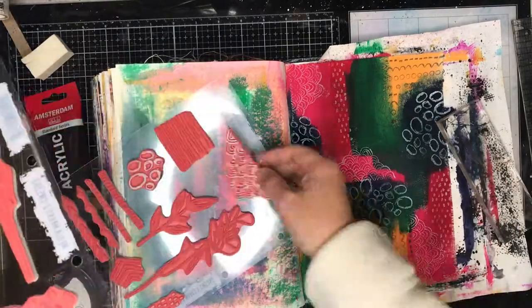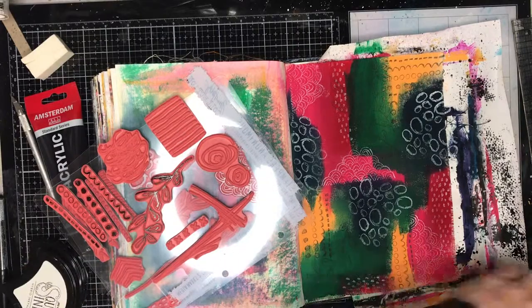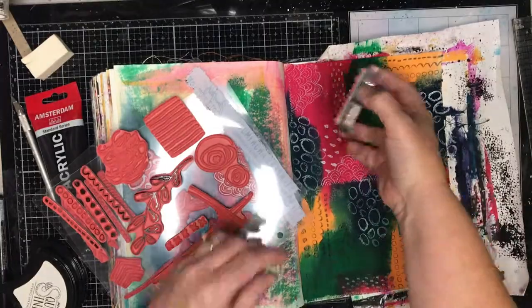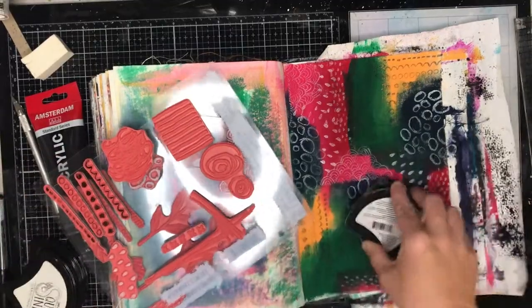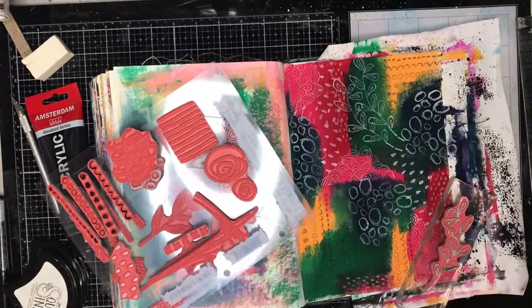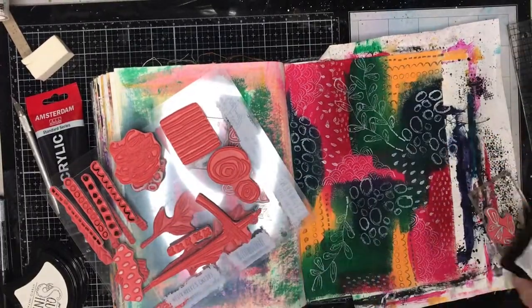Just working over the top of it. It wasn't gessoed — I just put the acrylic paint straight onto the page — so possibly not the truest colours because it doesn't have the white underneath, but they are very opaque paints and very detailed. The stamps aren't opaque but they're very detailed and you can see the beautiful line work that comes up in them. I really love those leaves and how they stamp up.